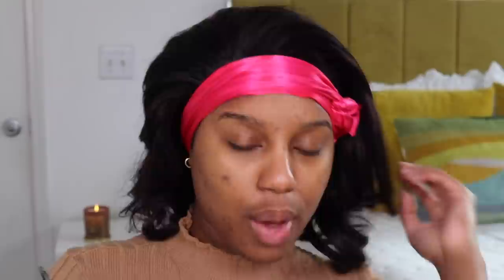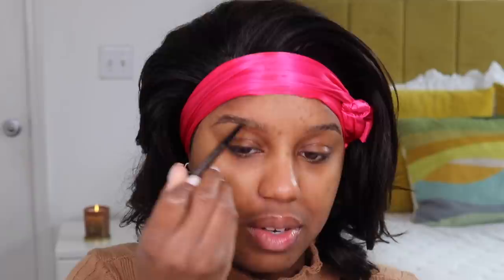All right, I'm gonna scoot up and lightly draw my brow. I'm using the MAC Spiked Brow Pencil — I actually love it. I'm gonna lightly fill in my brow because I don't want my brows to be too much. You see how easy it is to fill your brow in with this? It doesn't look harsh — it literally looks like my brow hair. The color matches my brow hair exactly.